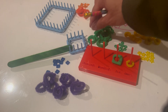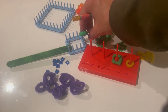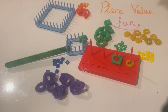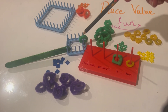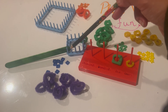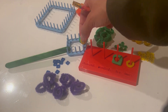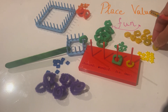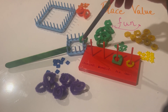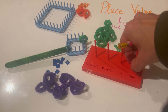One, two, three, four, five, six, seven, eight, nine, ten — that's my 10. Remember, the tens are the greens, so I'm going to toss in a green here. That's my 10. Then continuing: one, two, three, four, five, six — those are my six ones.